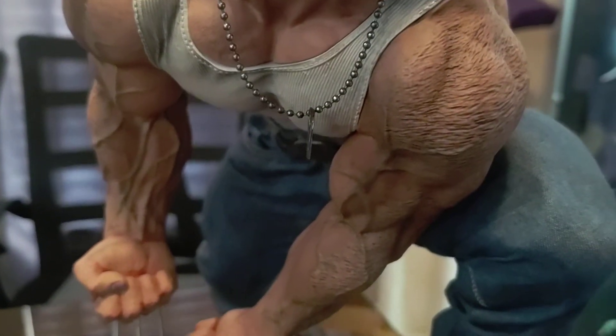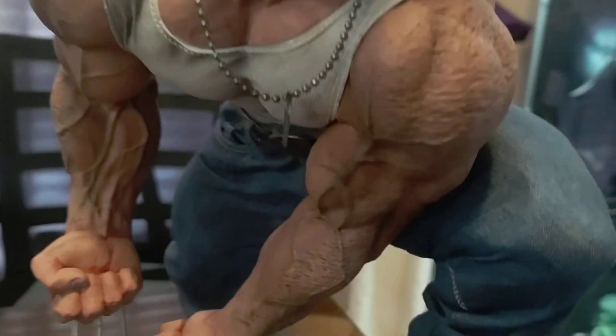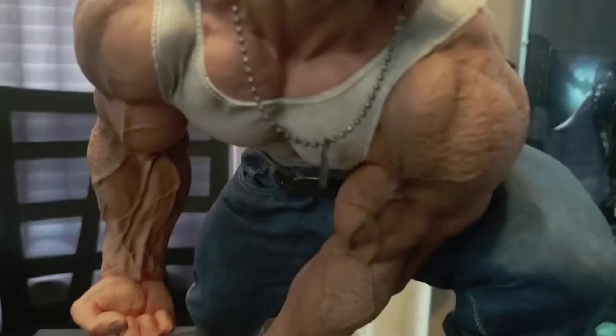Going up to the top, the striations and the muscle — this is superior work, man. I haven't seen anything this well done since my Punisher from back in the day. You can see the vascularity popping out.